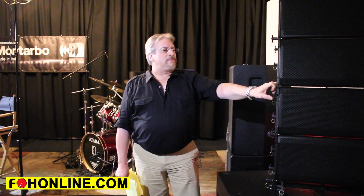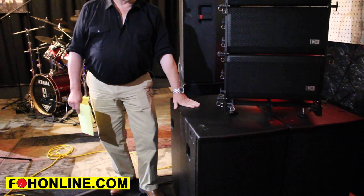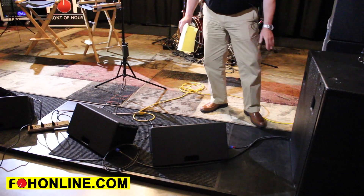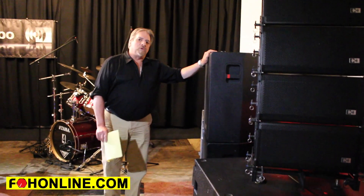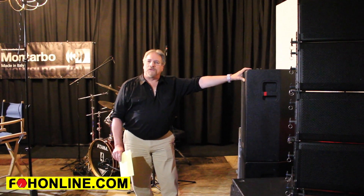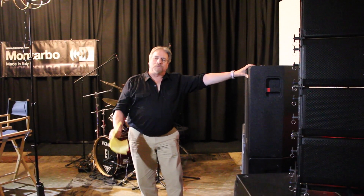So these are the speakers we looked at: the RA-16 line array, the RAB1815 cardioid subwoofer, the E616M small format floor monitor, and the SPOT three-way speaker system — completely networkable. I appreciate you coming and looking at these products. Please visit our website at MontairUSA.com. Thank you.